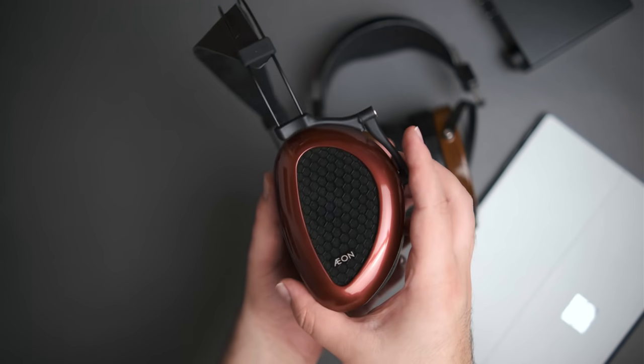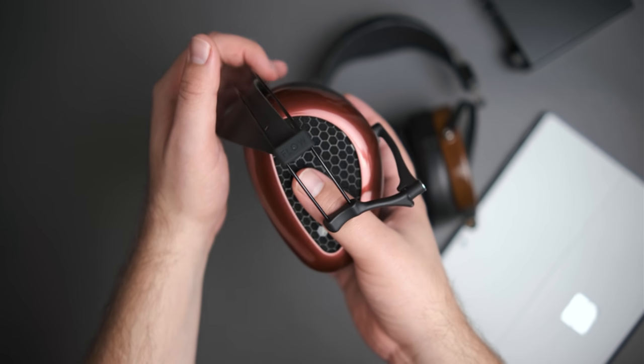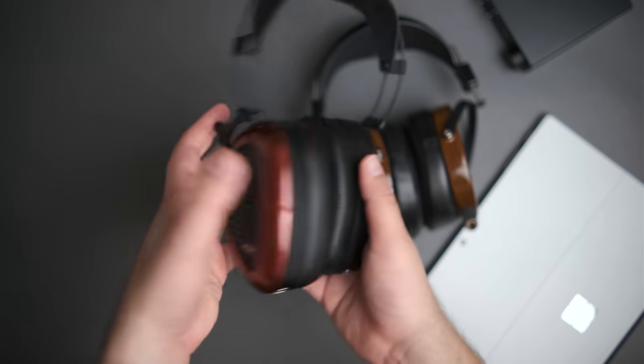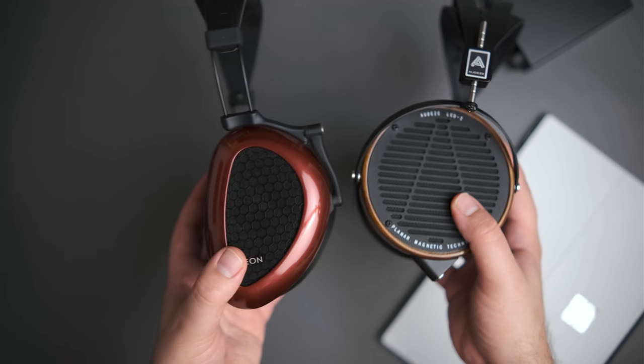Compared to the Dan Clark Audio Aeon 2 Open — while the Aeon 2 Closed is one of the best closed-backs under a thousand dollars, the Aeon 2 Open is one of the worst headphones I've ever heard with the default pads. There are other pads that apparently change the frequency response to something quite good, and measurements I've seen look really nice, but I haven't been able to verify that. For now, I would definitely take the LCD-2 over the Aeon 2 Open — it has considerably better punch, slam, detail, instrument separation, and soundstage. The Aeon 2 Open only wins in comfort and portability.